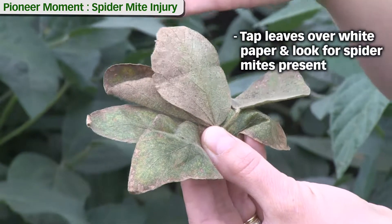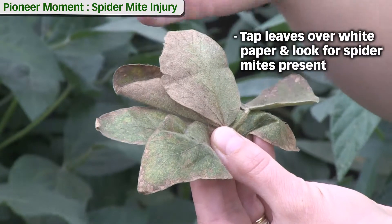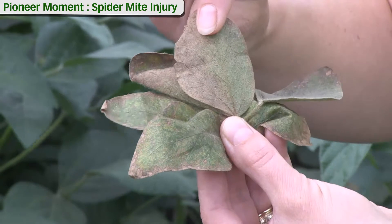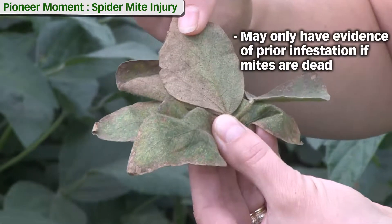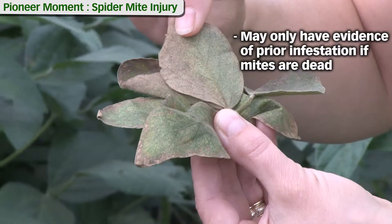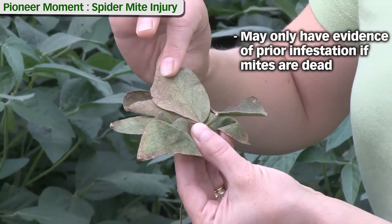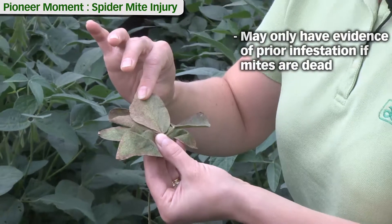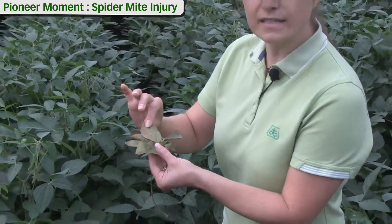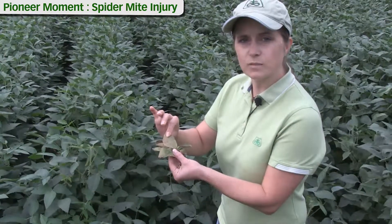Now that can work if you've got live spider mites causing the injury, but it could be that in this case the spider mites were pretty much all dead or had already done the damage. So you might need to look a little bit closer at the leaf surface for evidence that they've been there, such as those cast skins, the stippling on the leaf, little frass from their feeding, and also some eggs that might be left behind.